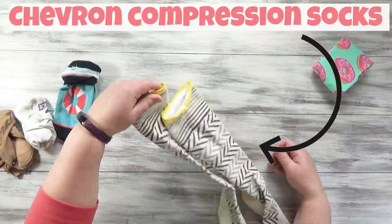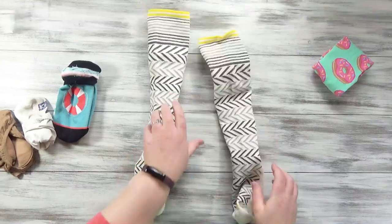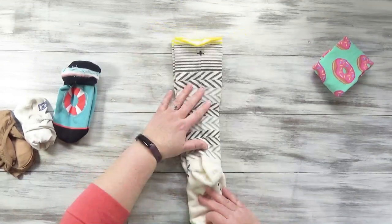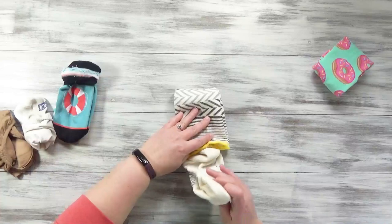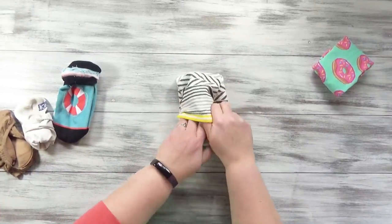If you have an even longer sock — these are some really nice compression socks, I like these when I'm hiking — you'll turn these over. Again, you'll lay them with the heel up. These are longer socks, but I actually just do it the same way. Fold that top down a third of the way, and then the rest of the third, tuck right into that top opening of the sock.